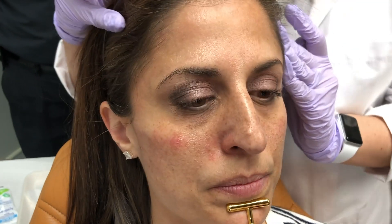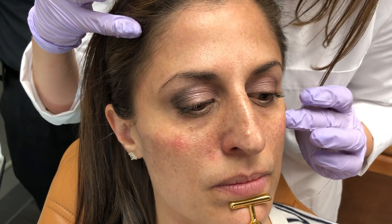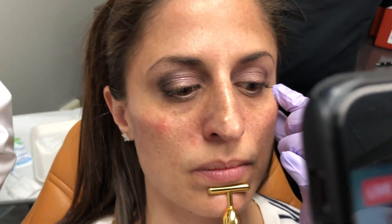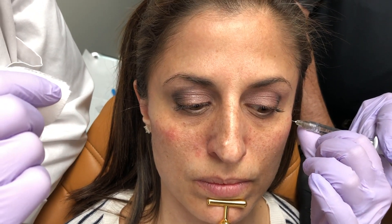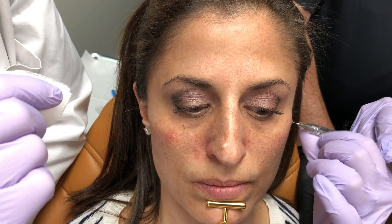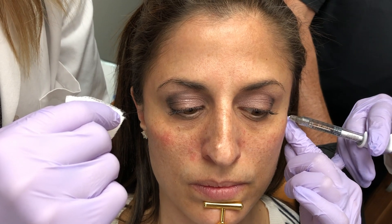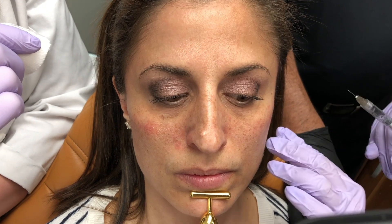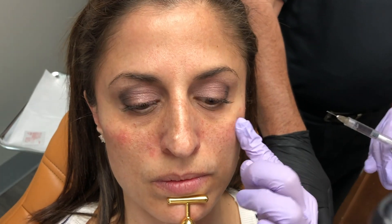Now Jill is going to assess this patient from every single angle — something we call the AAFE 360 injection technique. It's not just about looking from one angle; this is a three-dimensional cheek enhancement, and that's really what we're trying to deliver here. Voluma is a great product for delivering cheek enhancements because it gives you a lot of lift, it has a higher G-prime, and it's well proven.